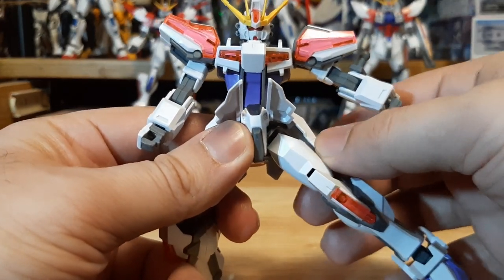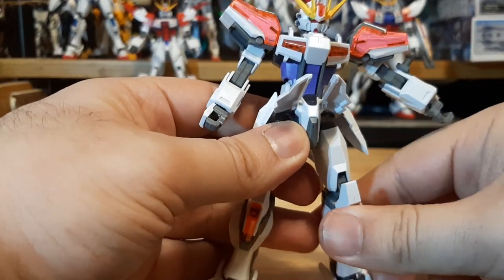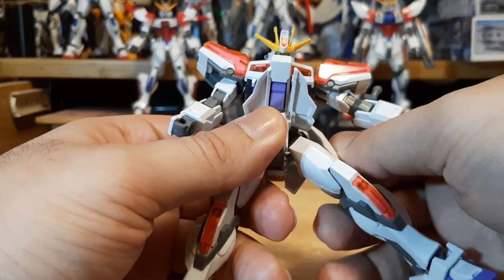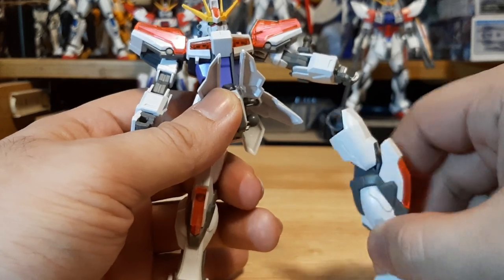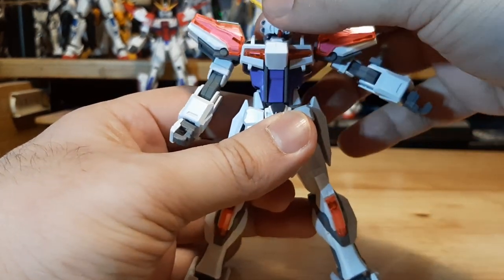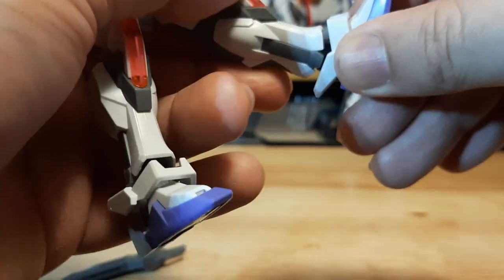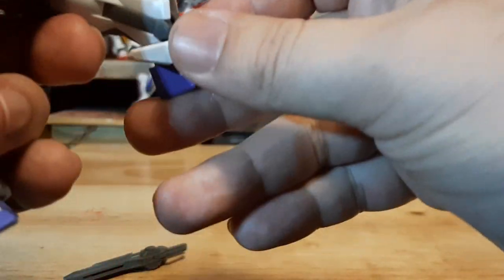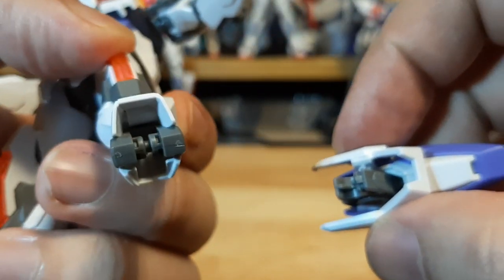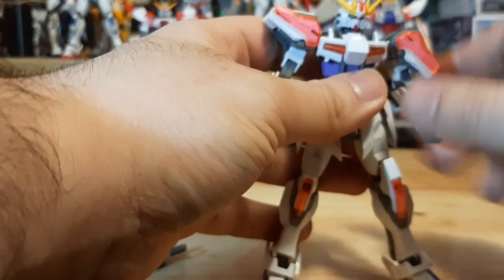The side skirt kind of blocks leg movement a little bit — it's on a ball joint. Fair warning: if you try to push posing a little bit more, things are going to pop off. Be careful when messing around trying to pose it. It'll pop off easily, though it will be easy to pop back on. The leg is able to bend left and right on a swivel joint, going back and forth. However, unlike previous strikes, you can't really spin the legs around, which is a little bit disappointing.